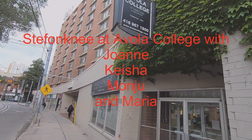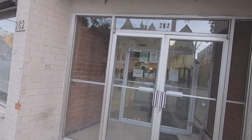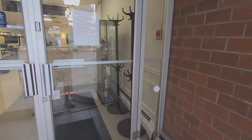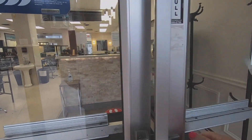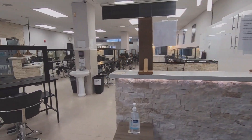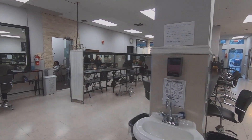I'd like to start by making a little video here from Evola College where I've been a model for electrolysis for quite a while. I have been coming here and Joanne has had her students practice on me for a number of years and I'm pretty much hairless now. I just have to clean up my beard.